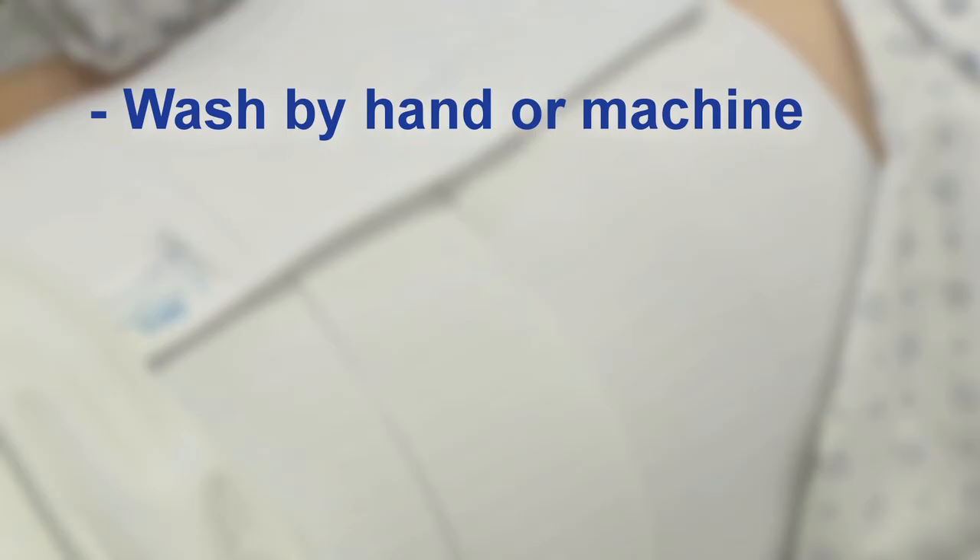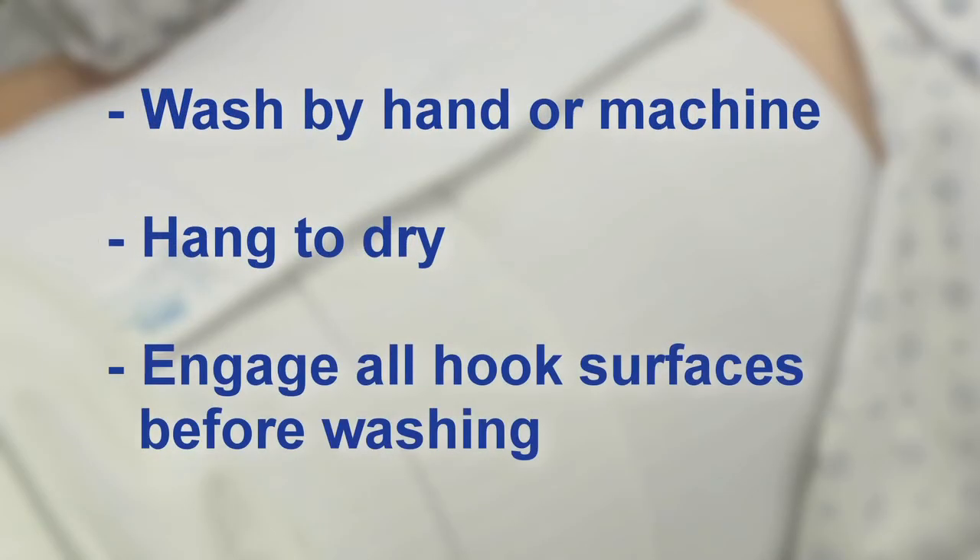The binder may be gently washed by hand or machine with a mild detergent and air-dried, but be sure to engage the hook surfaces completely before laundering.